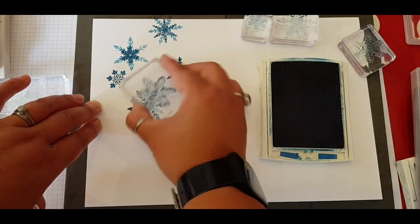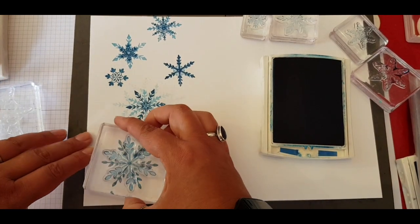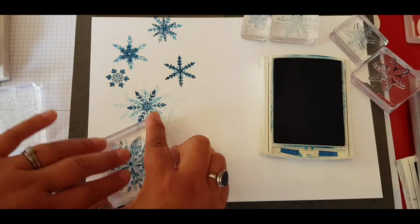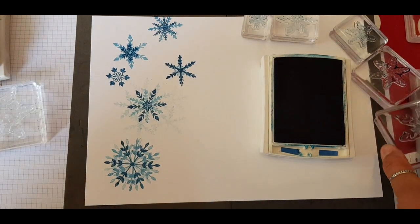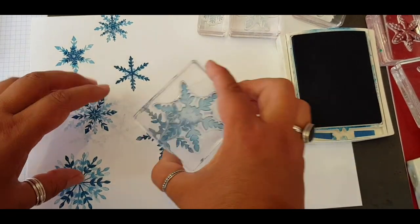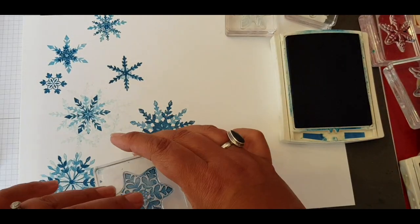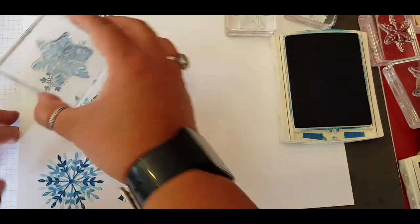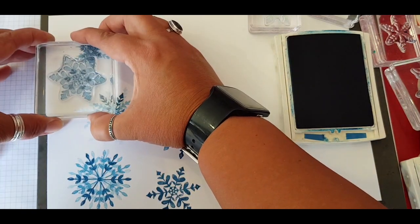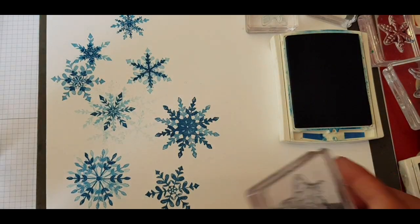Just by twisting - I managed to drop it on my page so I just styled it out and carried on stamping with that one. You can twist them, and because of the amount of points on each snowflake you can really easily centre the snowflakes, and just by layering them up you get completely different ones as well. So just experiment by twisting and turning and layering and stamping over each other.